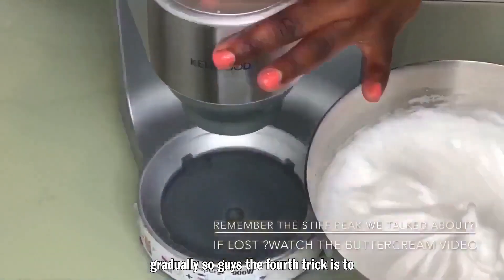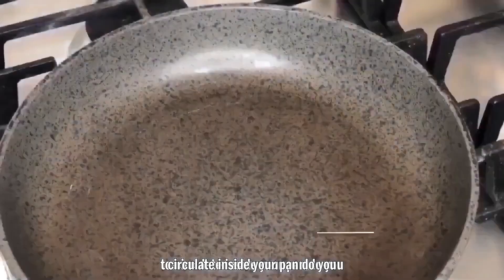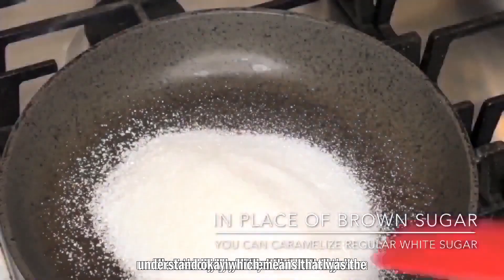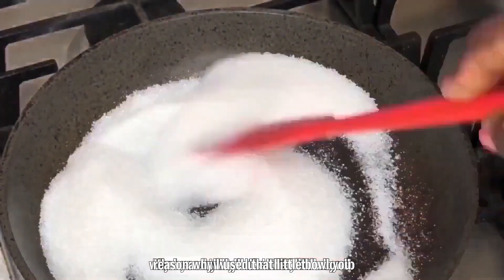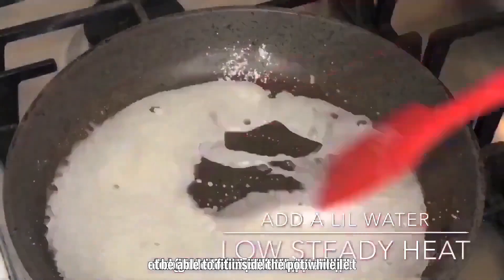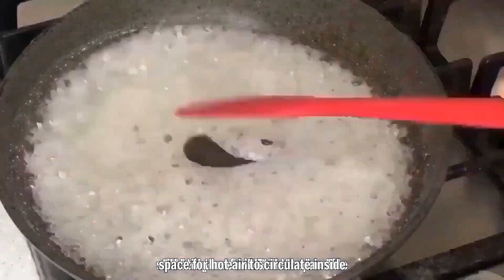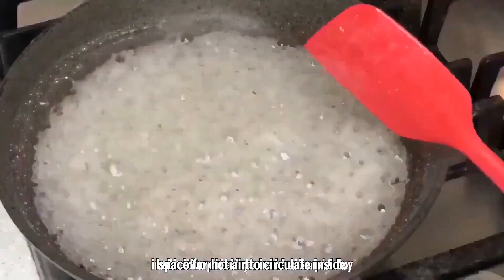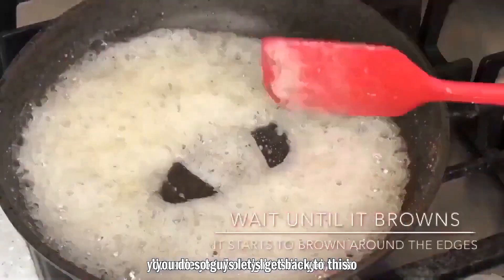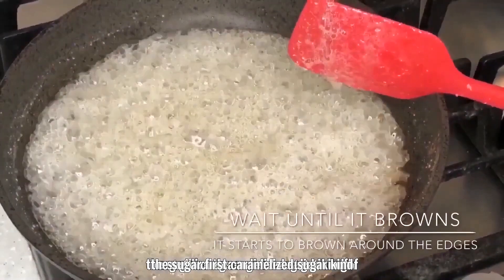The next trick is to use a pot that is big enough for air to circulate around your baking pan. Your baking pan needs to be small enough to fit inside the pot while still leaving space for air to circulate all around it. That's really important for even baking.